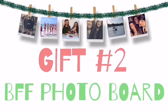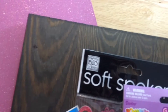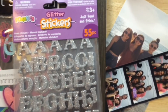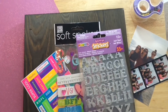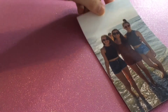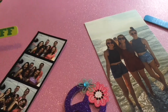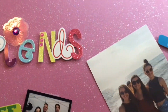Next up is a DIY best friend photo board. For this, you will need some colored construction paper of your choice and a wooden board or a picture frame, some stickers for decorating, and pictures with your friends and family, and lastly, some tape. First, I added some tape to the board so I can put on pretty construction paper, and then after, I placed on pictures and stickers and personalized it to our likings.